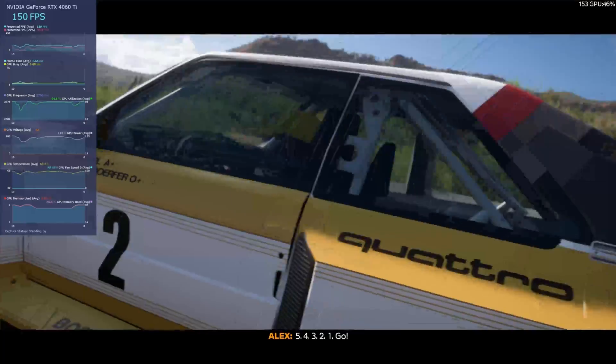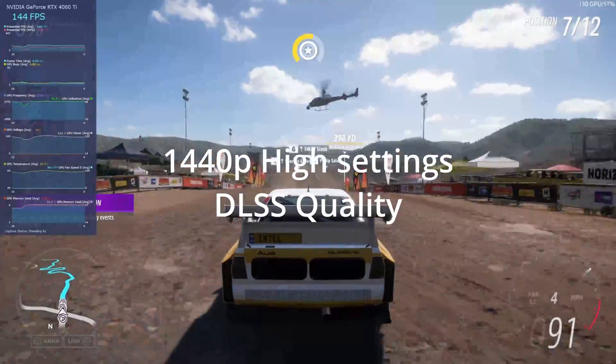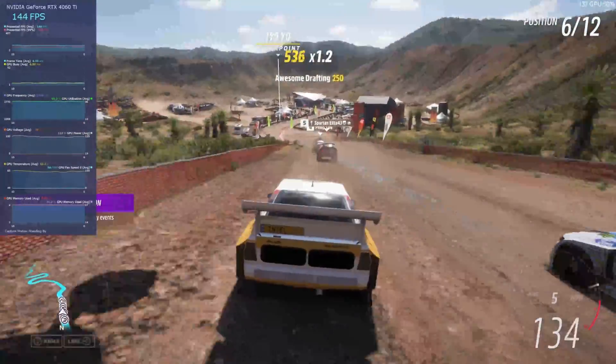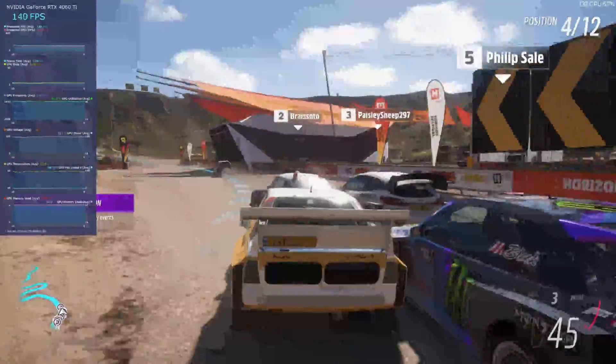Up next we have Forza Horizon 5 at 1440p, DLSS set to quality, and in gameplay we're getting between 130 and 140 FPS. It goes up and down a little bit, but really a good showing.